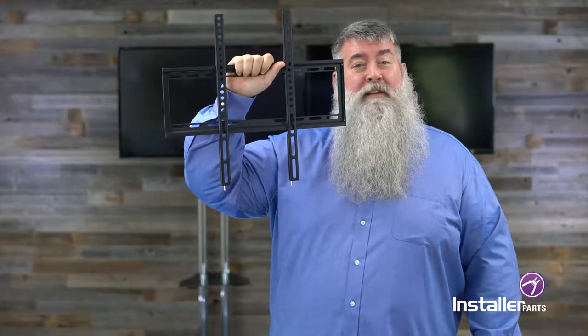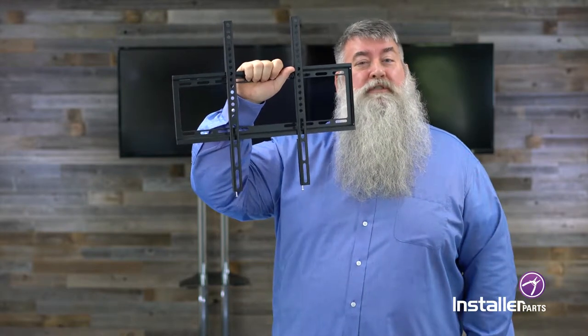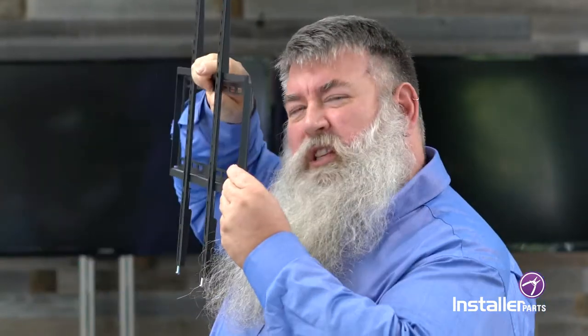This is the Installer Parts 32 to 55 inch TV flat wall mount. It's rated up to 77 pounds — that's 35 kilos — and it's ranged from 32 to 55 inch TVs. It does not turn, it does not swivel; it stays flat against your wall and it's extra slim.